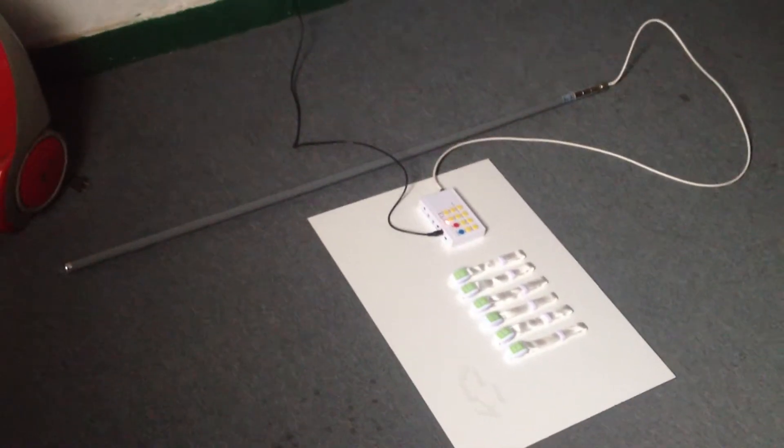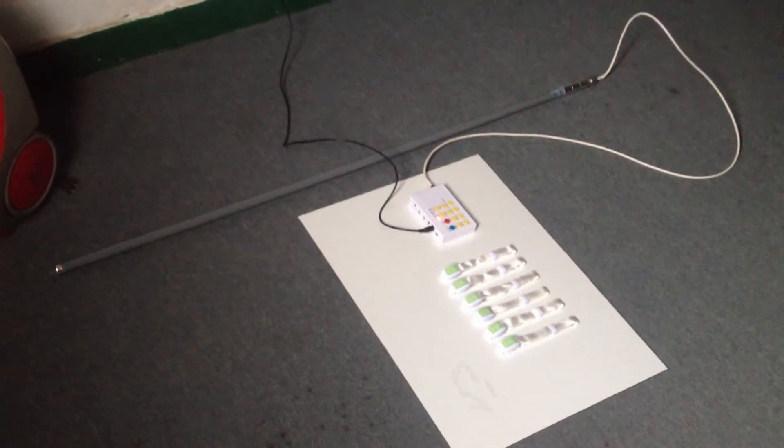Now I want to show you about it. We press the button of the transmitter: on, off, on.